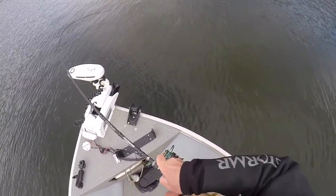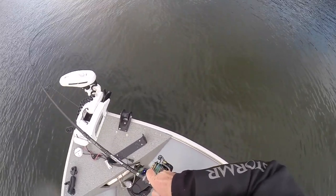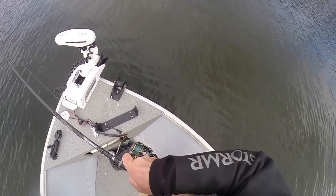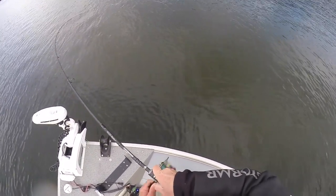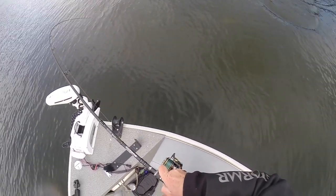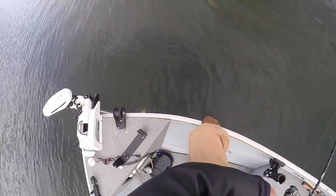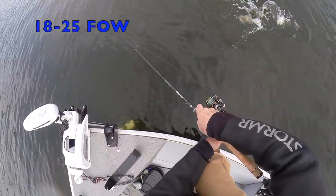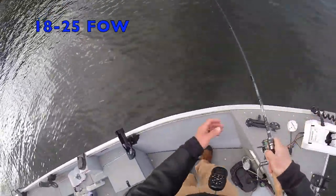I'm hooked up with another one. These fish are still fighting — the water is really cold. We're pretty much approaching that time where we're one cold snap away from the lakes freezing, so 39 to 40 degree water temperature. But the fish are still pretty aggressive. It's a steady slow retrieve and I'm fishing a flat that has some hard bottom on it.